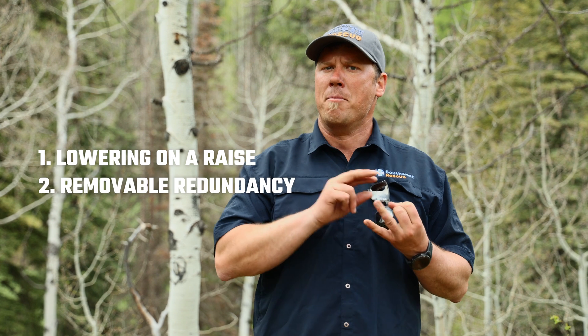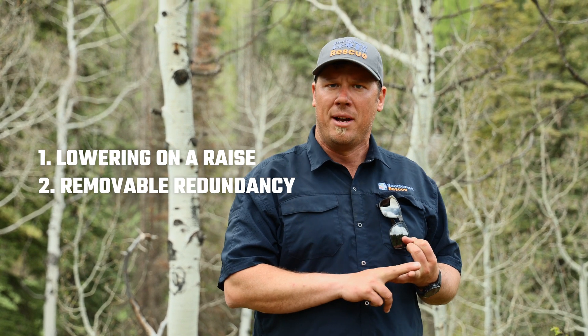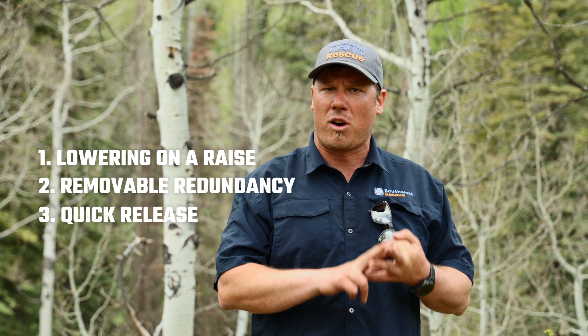Some of these are covered in our Reaving Highline video. The three main components that we want to discuss are: the idea of lowering on a raise, a removable redundancy system, and a quick release from the Highline.